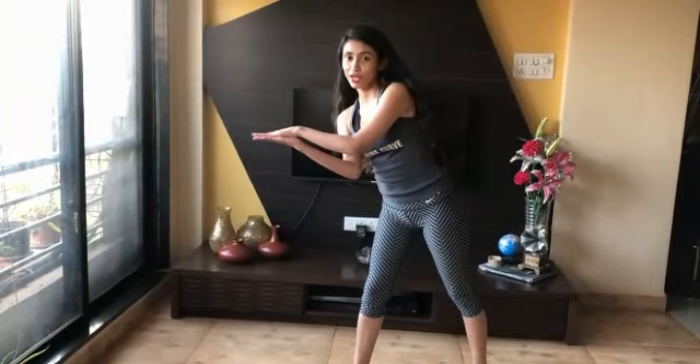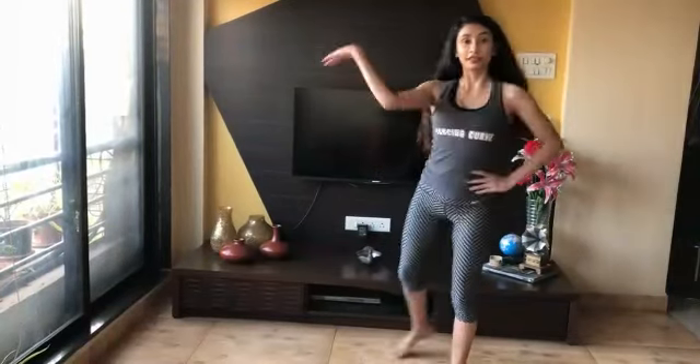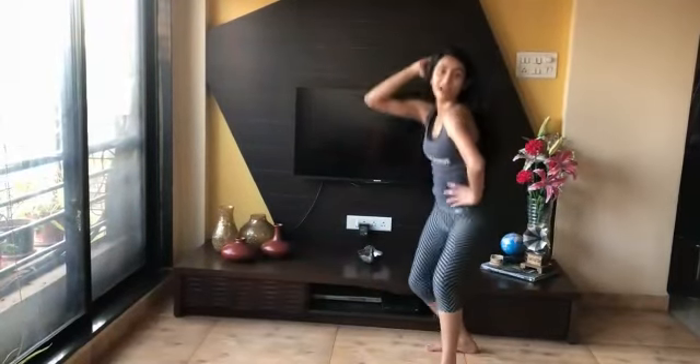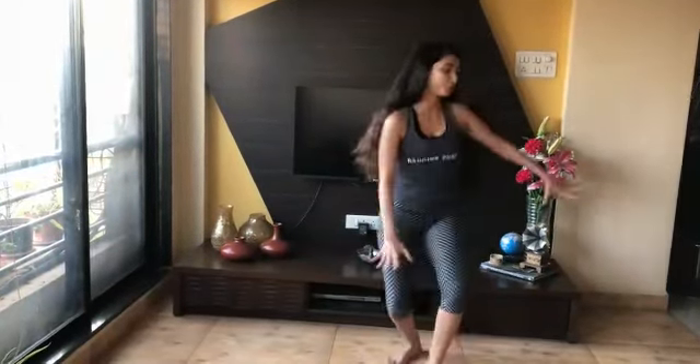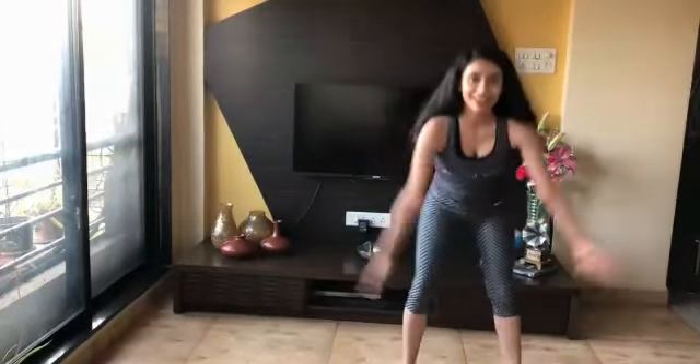From here we go one and clap your hands to the right. So we go one and two and three and four and throw six, seven and eight.